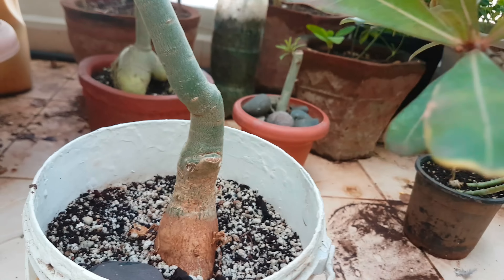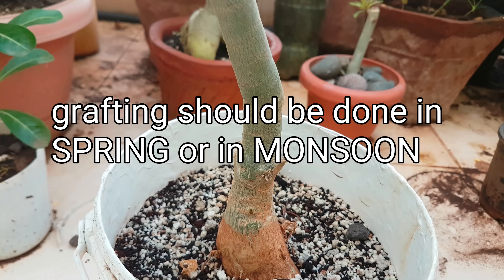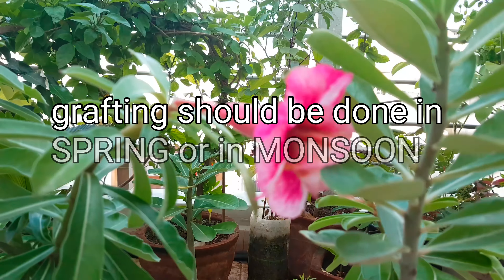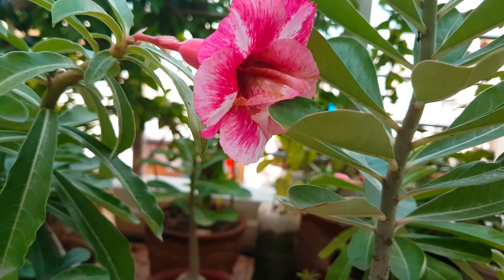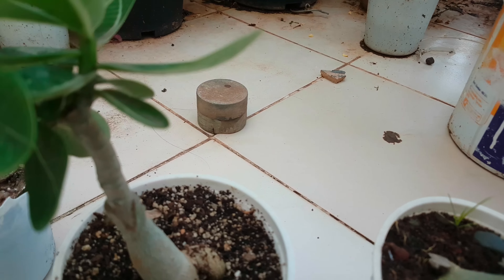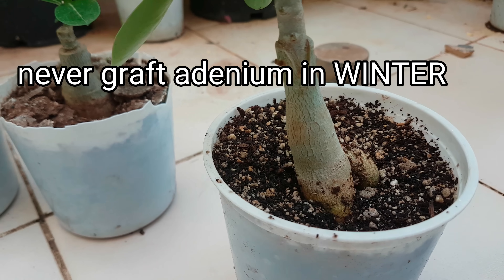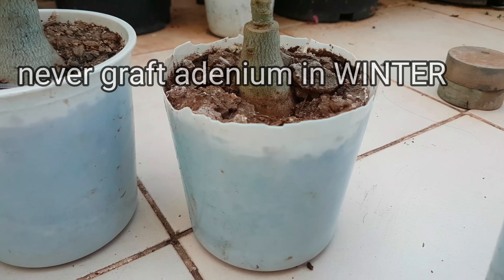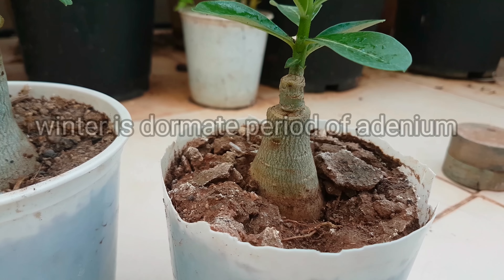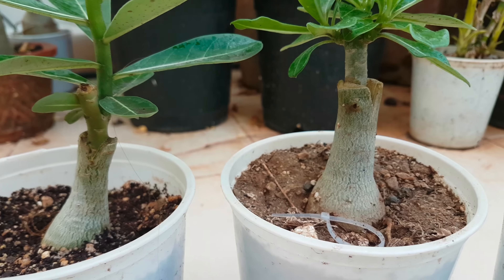The last and most important tip — the best time for successful grafting: monsoon and spring in any country is the best time for grafting, because the temperature and humidity level at that time is perfect for adenium grafting. Never graft adenium in winter, because winter is the dormant period for adenium.